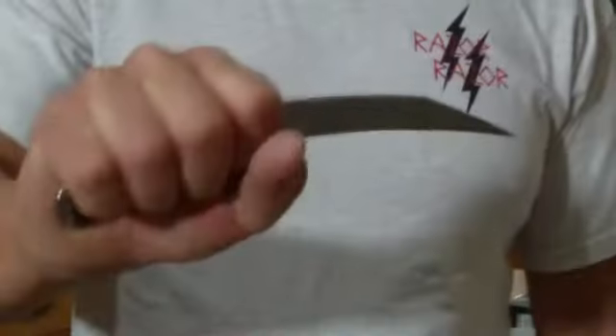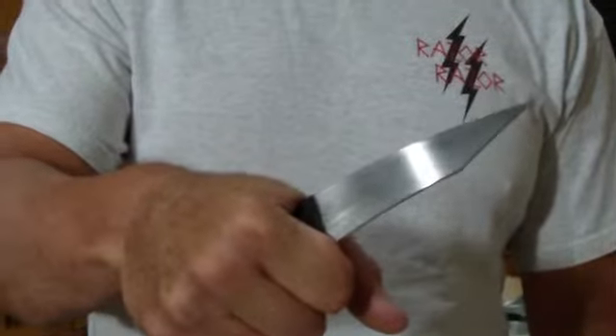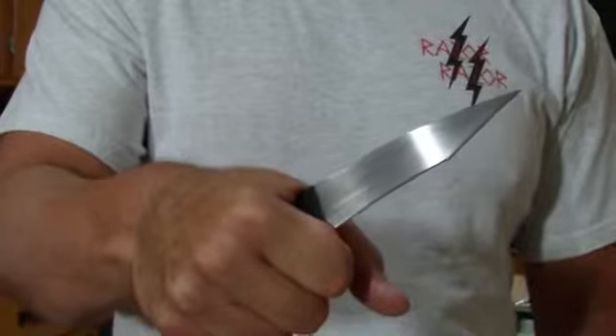Twist the belt and you'll see the handle pops up. Grasp and simply extract, and you have your full deployment. If you get good at this, you can deploy in sub-second — under one second.